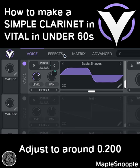Effects: add a compressor. Reduce the high-end buzz while boosting the mids. Now you have a simple clarinet.